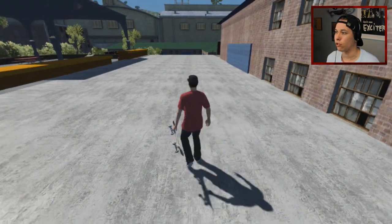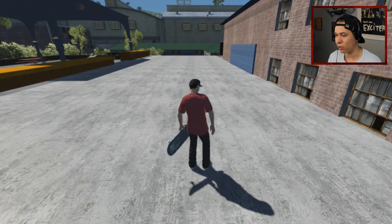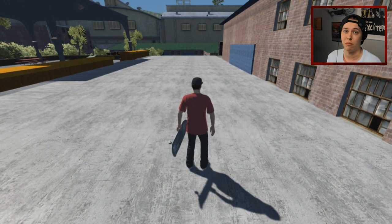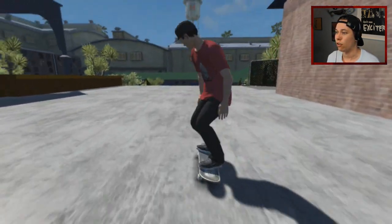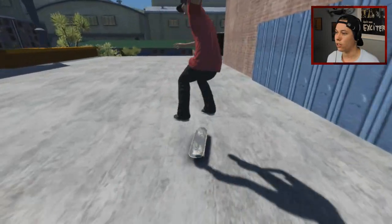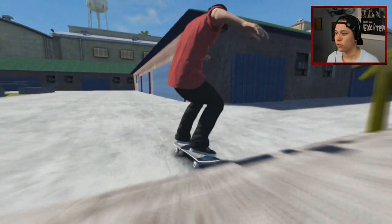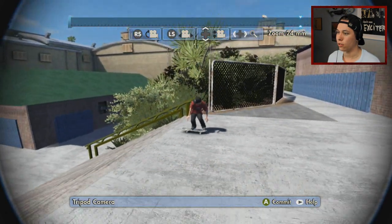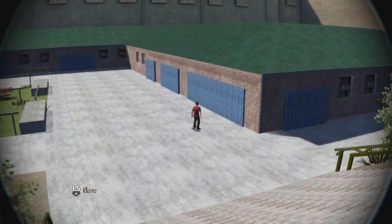Next up, I want to do TJ Rogers' Switch Frontside 180. Has anyone done that in regular? I remember seeing two attempts from some guy and on the second attempt he just bashed his head down, so I don't think I've seen a regular 180 down the gap. If you guys know one, please link it to me on Instagram — I want to see that. I just want to clear the stairs exactly, I don't want to fly out too far. Yeah, we'll keep that one, that was cool.